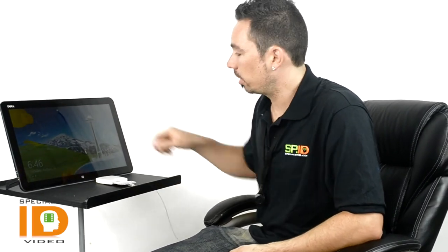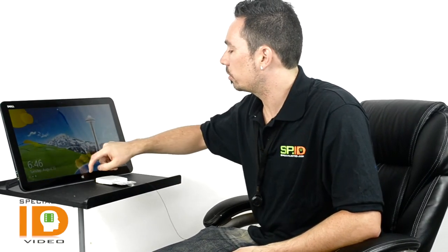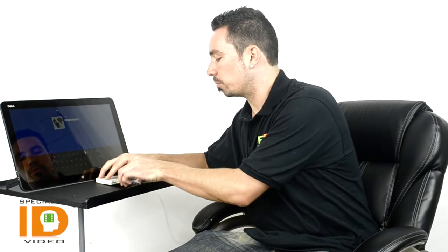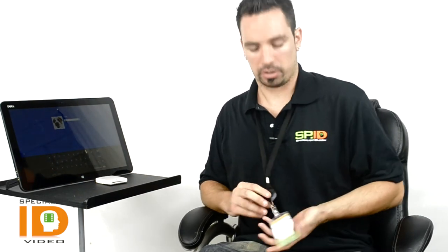You're able to access your computer, log in on your system, get your work done, and then when you're done you just remove the card. With the push of a button it will retract and you can wear it and display it to access anywhere else in the building.